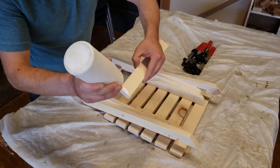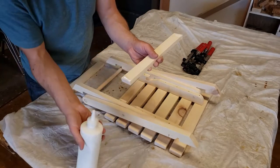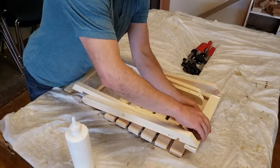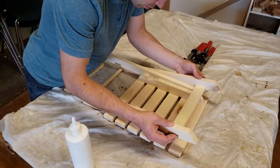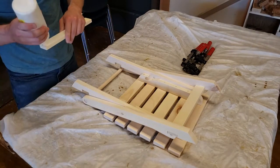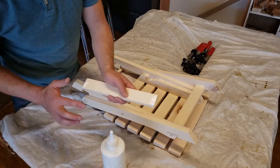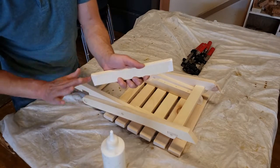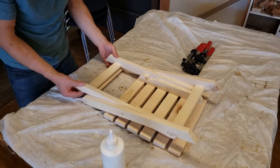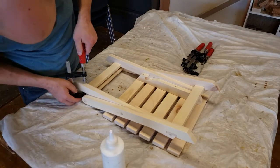Place glue on the ends of the outer brace as shown and put it in place. Place glue on the ends of the inner brace as shown and put it in place. Clamp the outer and inner braces as shown.